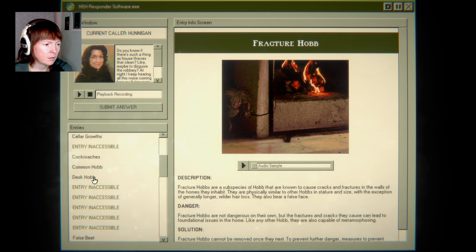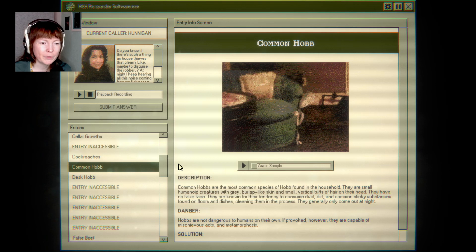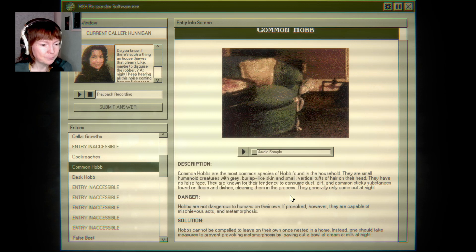A common hob. Common hobs are the most common species of hob found in the household. I think they're like Wichtel, as we call it in German — small, mischievous fairy folk. They are small humanoid creatures with gray burlap-like skin and small vertical tufts of hair on their head. They have no false face. They are known for their tendency to consume dust, dirt, and common sticky substances found on floors and dishes, cleaning them in the process.